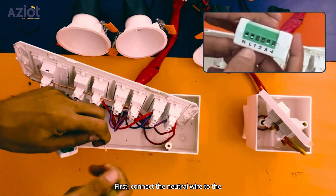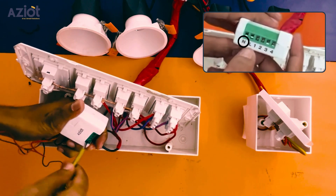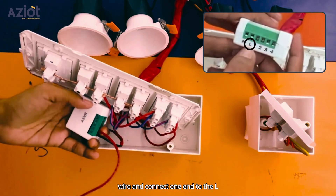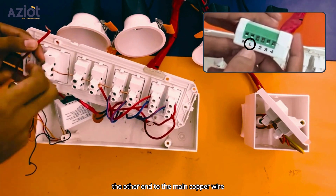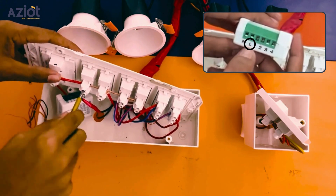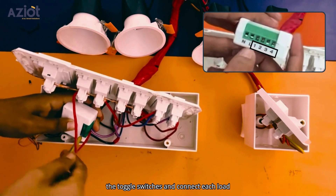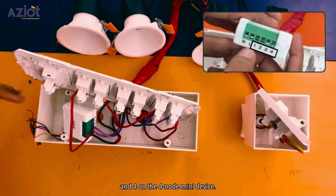First, connect the neutral wire to the N terminal on the 4-node mini device. Then connect the main — take a separate wire and connect one end to the L terminal of the 4-node mini device, and the other end to the main copper wire running through the toggle switches. Next, remove the existing load wires from the toggle switches and connect each load wire to terminals 1, 2, 3, and 4 on the 4-node mini device.